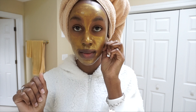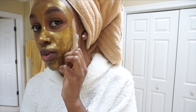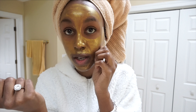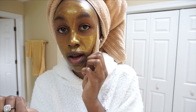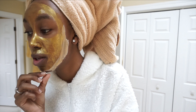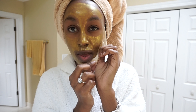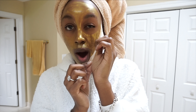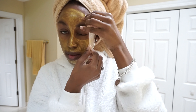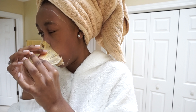Okay, the time has come — it's about 20 minutes later. You want to start peeling gently, not ripping it off, because it's gonna hurt. This already hurts enough. My eyes are literally tearing — I'm playing, it doesn't really hurt that bad. Just keep going and then I'll show you guys the final step.